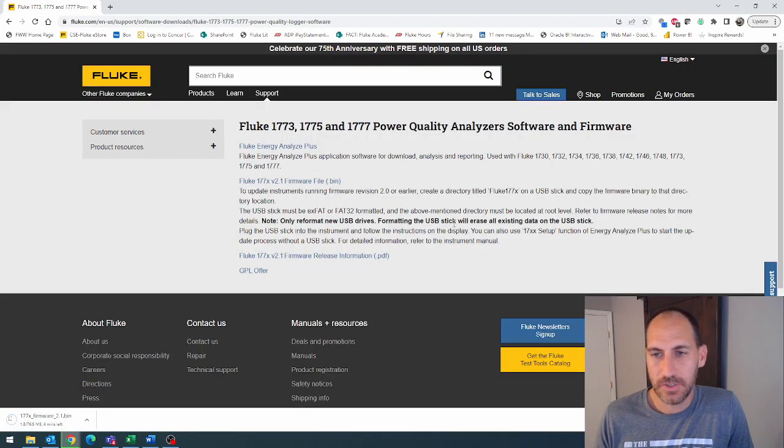Once it's downloaded, you're going to need to take a USB drive, make a directory called Fluke 177X — create a folder named that — and then put this file inside that folder. We're going to go ahead and download it, and once this downloads I will show you that exact thing.